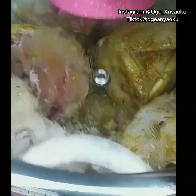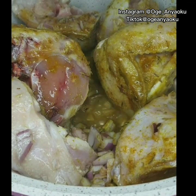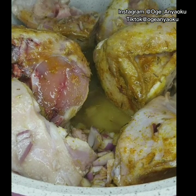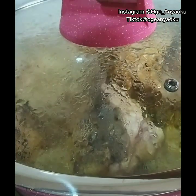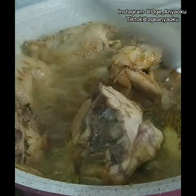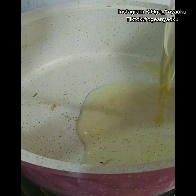Five minutes later, I checked back on it and added about one cup of water, then cooked for an additional 10 minutes. This is me checking back on the chicken after 10 minutes — the chicken is properly cooked and ready to be fried. To fry the chicken, I heated up vegetable oil and then introduced the chicken into the hot oil.